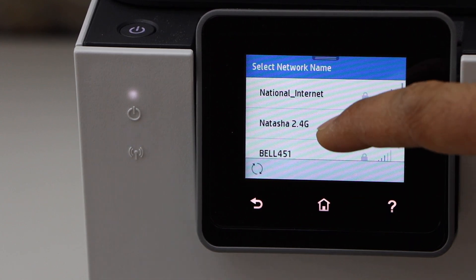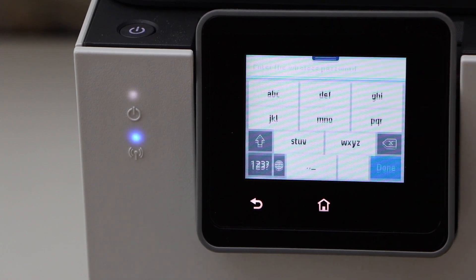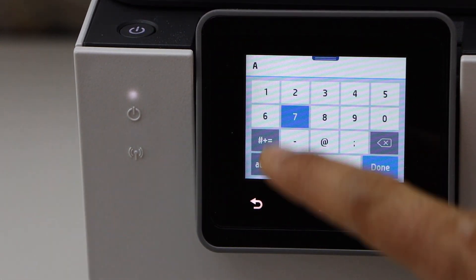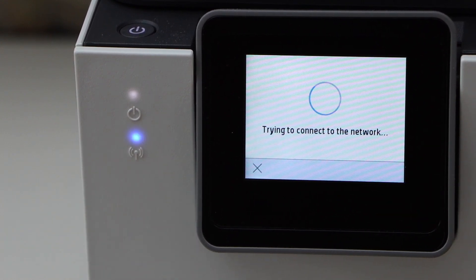Select your Wi-Fi network from the list and touch to enter the password. You can enter the password using the touch panel. Once you enter the password, click the OK button.